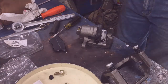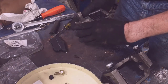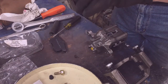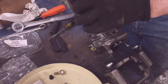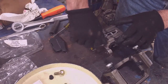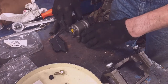One last thing before going back to the vehicle: this bleeder valve — I'll take that and put a little anti-seize on it. For years to come I'll be thankful that I did that. Now it's ready to go back on the vehicle.